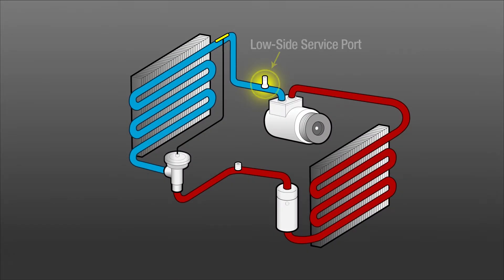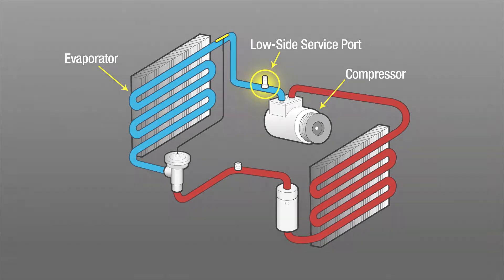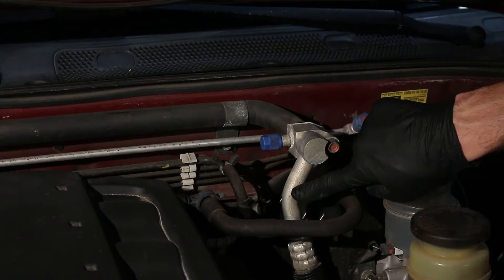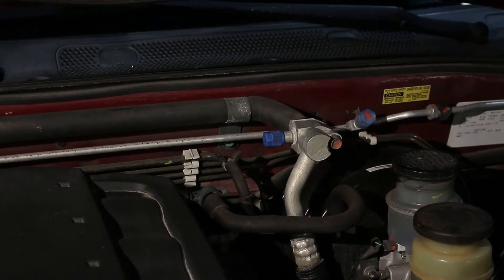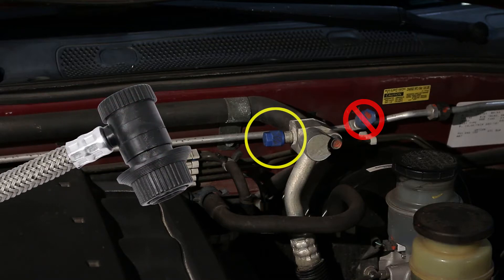Find the vehicle's low side pressure service port on the line between the AC compressor and the evaporator. Every automotive AC system has both a low and high pressure port. We will be using the low side port, which is the only port the quick connect coupler will connect to.